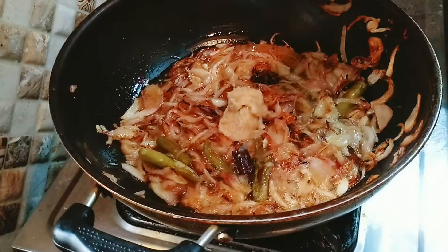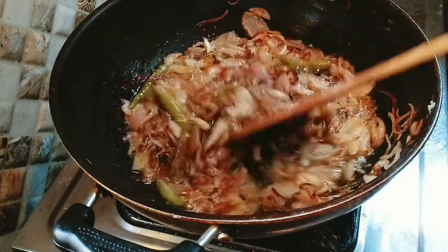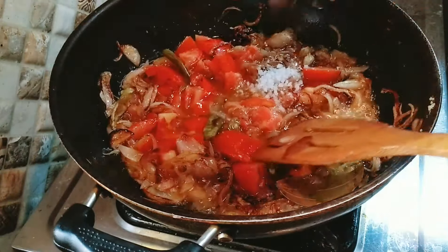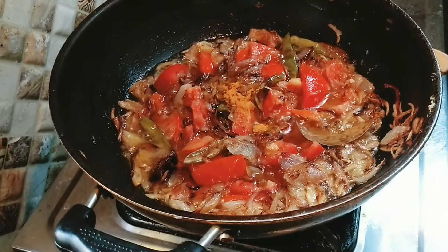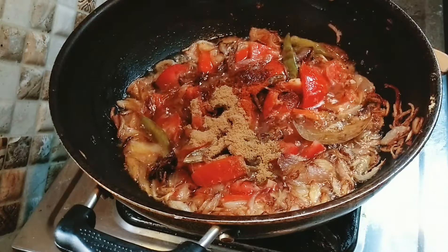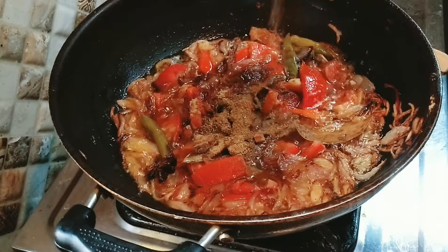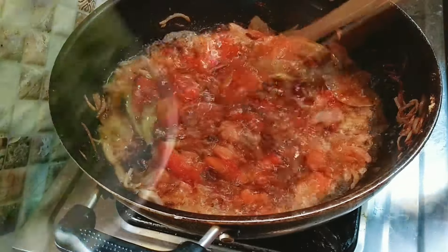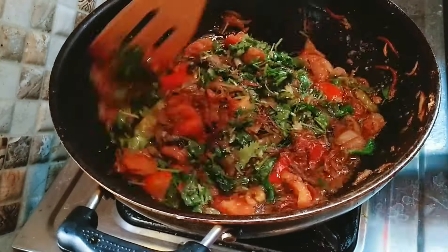We have 2 tablespoons of paste. Sauté it a little. Add about 1 and a half teaspoons of salt — do not add too much salt in the middle. You can add half a teaspoon at a time and adjust depending on taste. We'll also add a little lime for flavor.